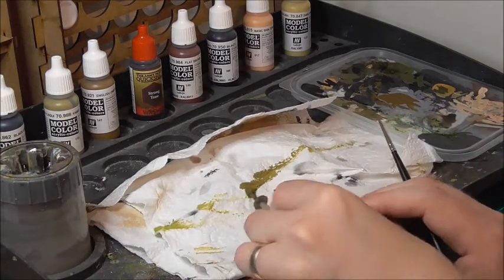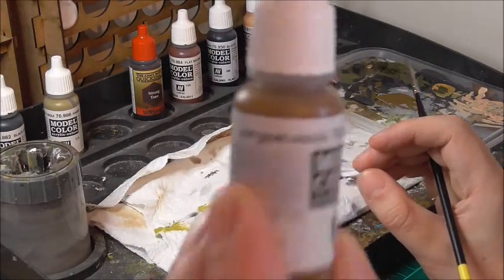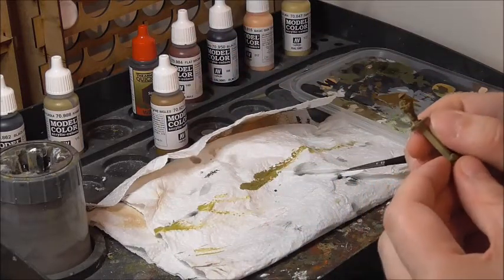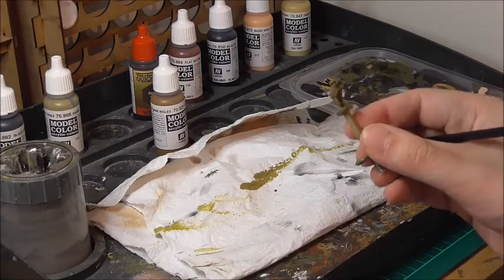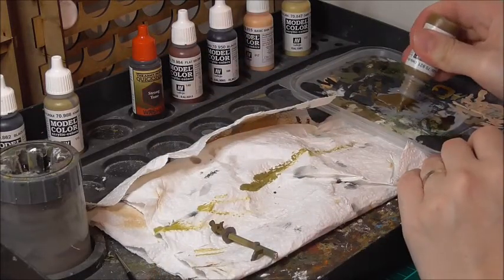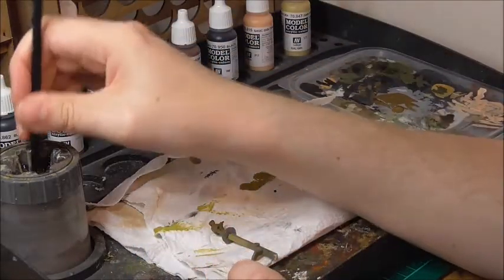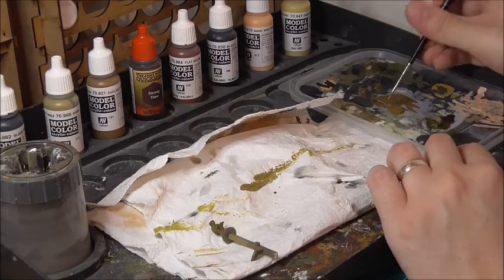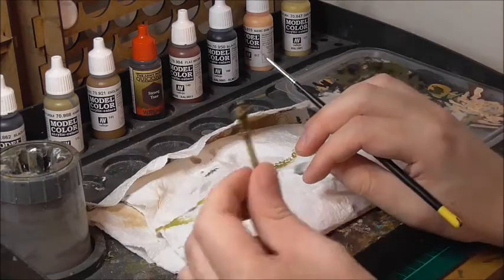The first thing we're going to do is take my English uniform and touch up any areas the spray paint may have missed, and just make the uniform a little brighter because this spray tends to be quite dark. I'll just pop a bit of paint on my palette, grab a drop of clean water and mix it in a bit — this just helps the paint to flow a little better. And then I will start going over his uniform.